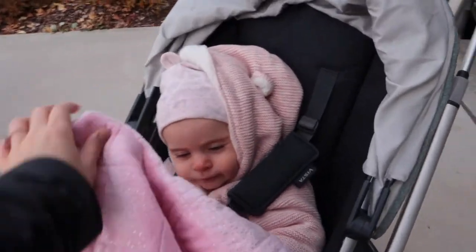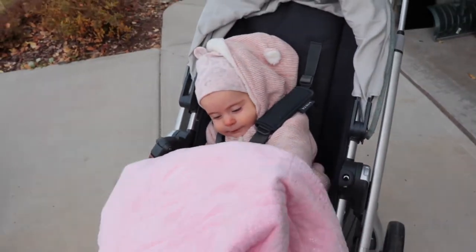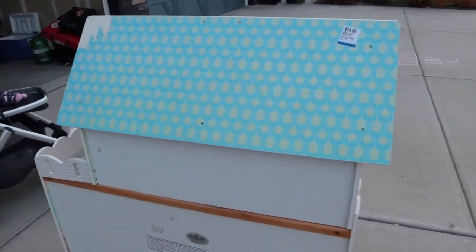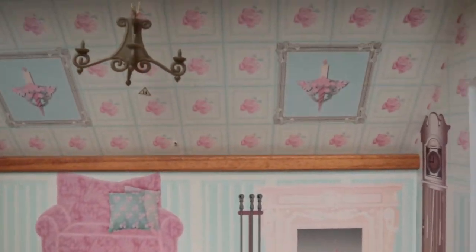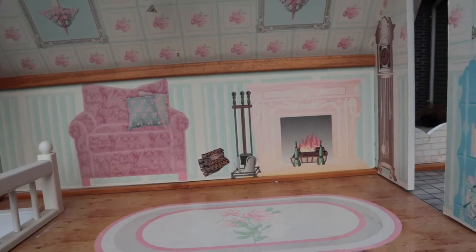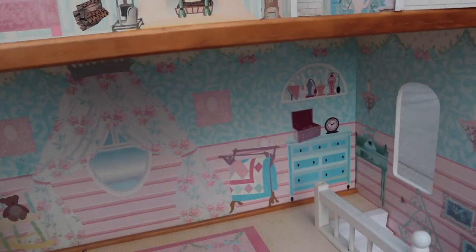Aletheia is obviously not going to be able to play with this dollhouse for a long time because she's only an eight-month-old baby, but I kind of bought it for my nieces — I wanted something really fun for them when they came over. I'm not a fan of the look, the bright colors, or the tacky designs.